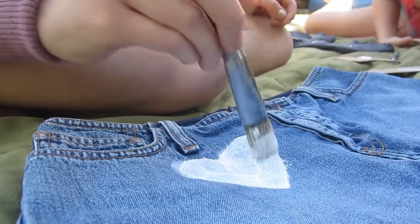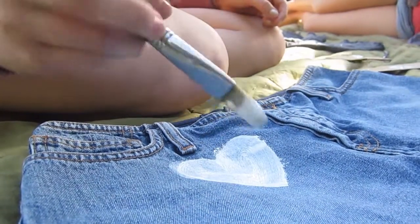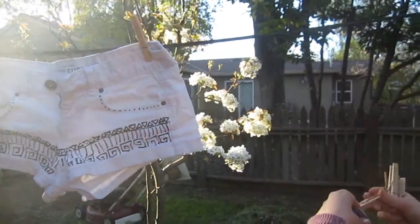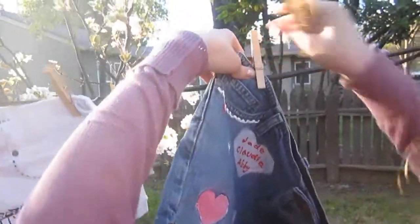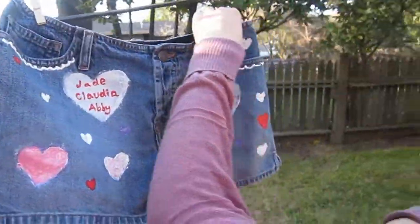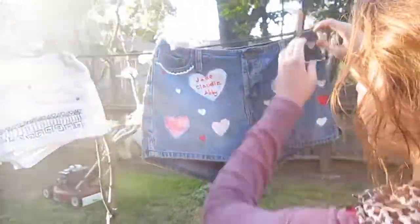When you've finished making your new and improved shorts, hang them up to dry in that dazzling sun. Don't wear your shorts for at least 72 hours after you've finished painting — you wouldn't want all your hard work to get smeared, smudged, or washed away. When they've dried, you'll be ready to strut your stuff all summer long.